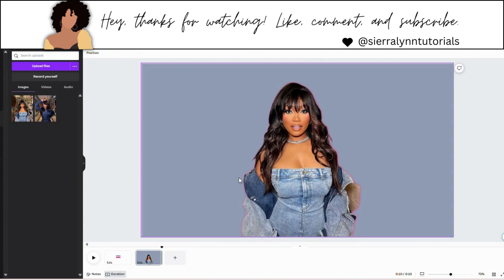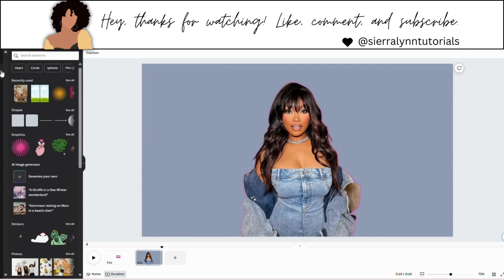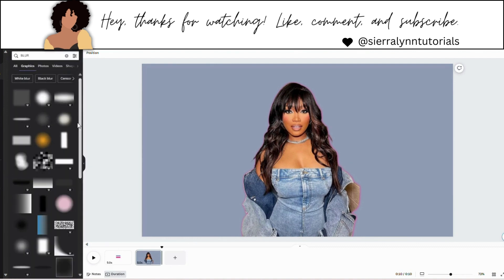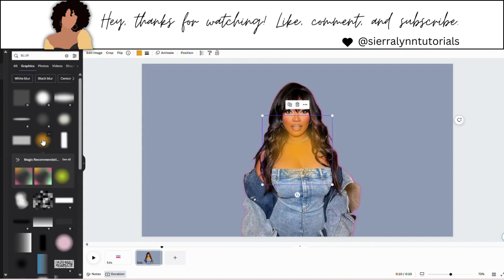And that's how you want it to look. Now I'm going to go back to elements and search blur. Under graphics, hit see all — this is the one I'm going to be using. It is a free blur.